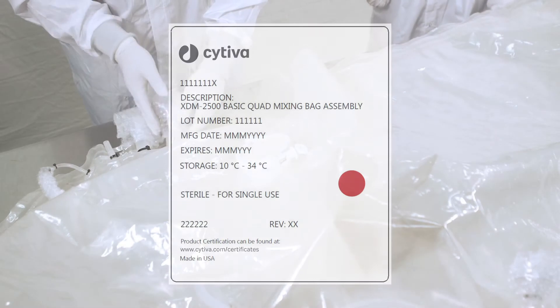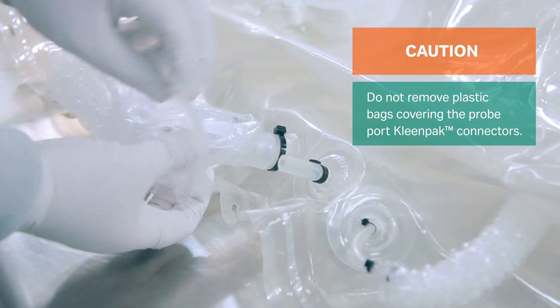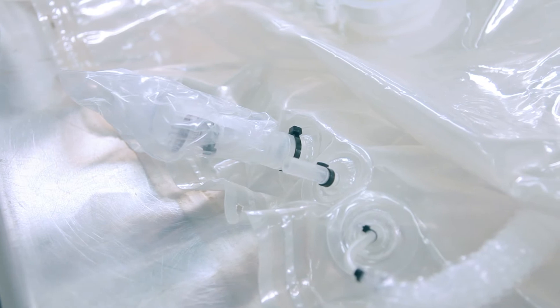If your bag has probe ports, remove the bubble wrap. At this point, do not remove plastic bags covering the probe port clean pack connectors, as this can damage the equipment.